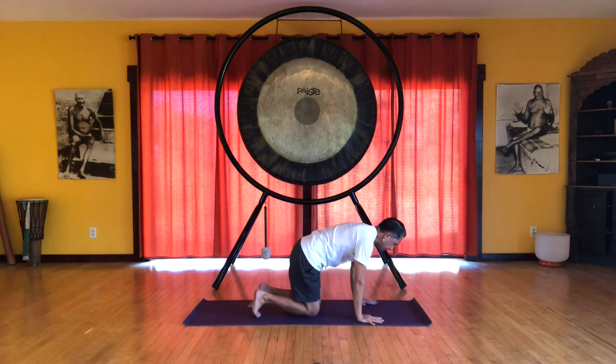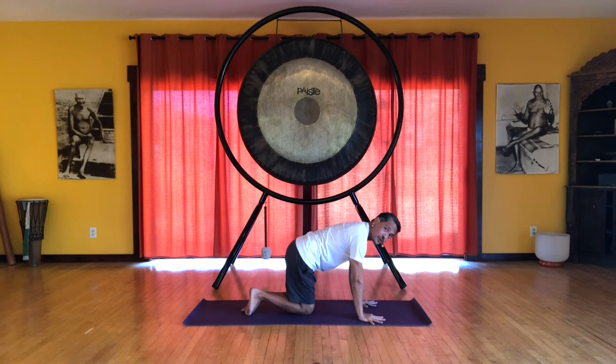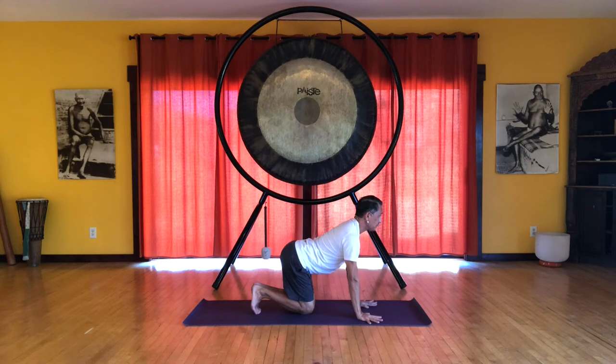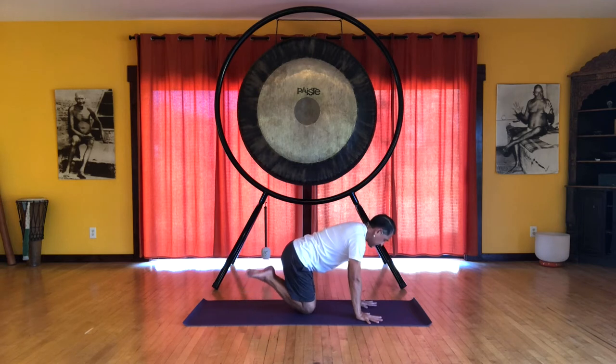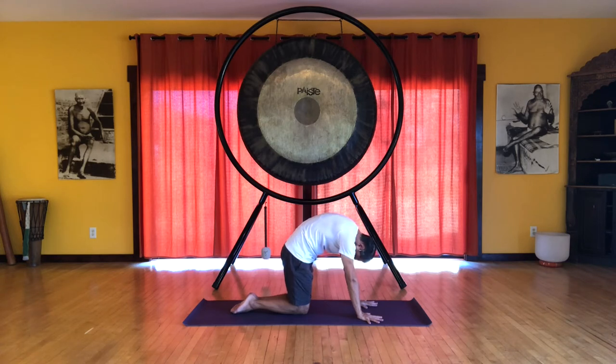The hands are shoulder width apart, knees are together, and feet are together. Inhale — we flex the feet. And exhale, in the cow position, we're arching at the sacrum. Press the hands and feet down, stretching the front of the spine. Inhale, point the toes, and exhale. Press the hands and feet down. In this cat position, crown of the head points to the floor, as does the tail.